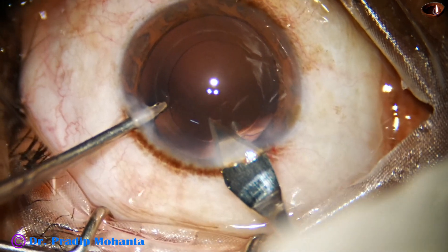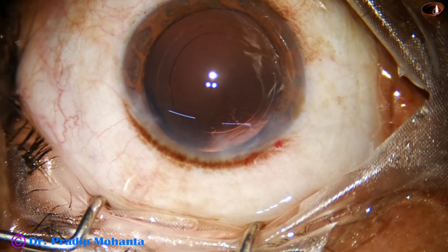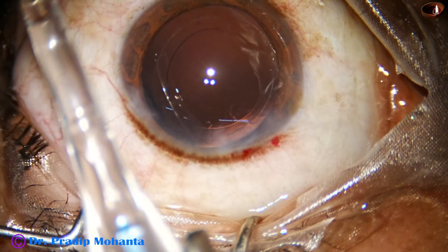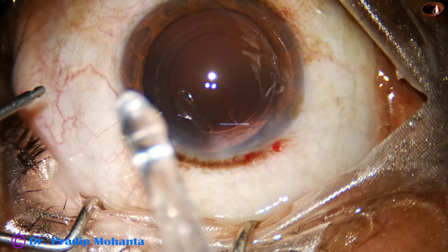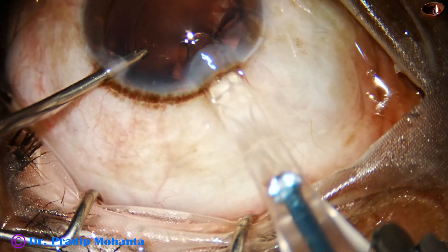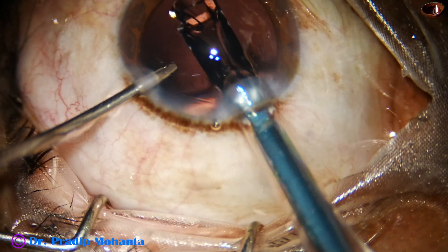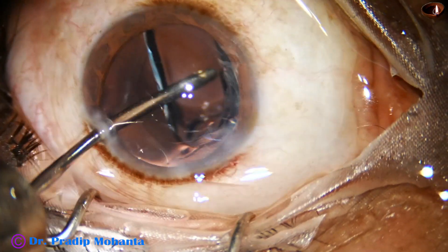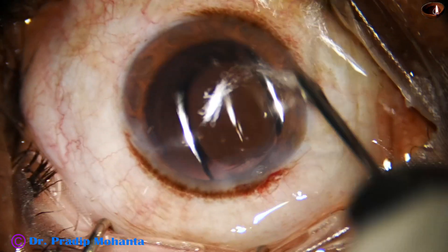The main wound is enlarged to about 3 mm. Here goes the lens. This is a hydrophobic acrylic single piece monofocal intraocular lens.